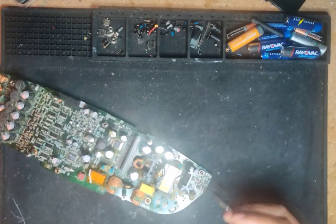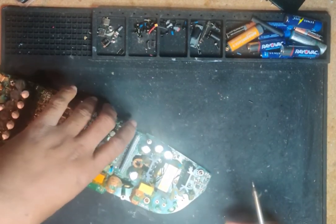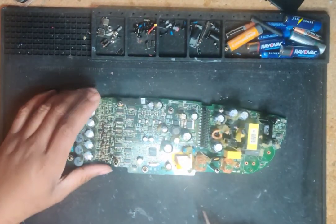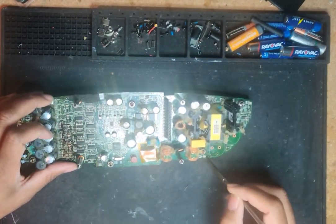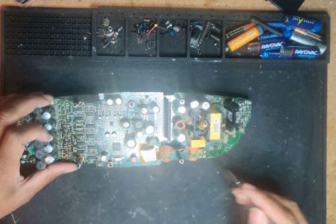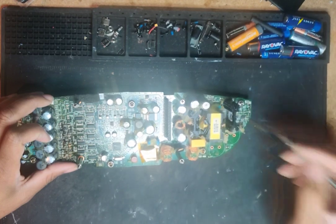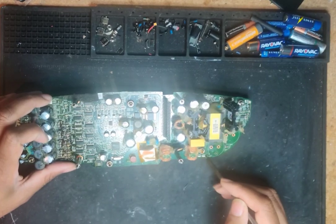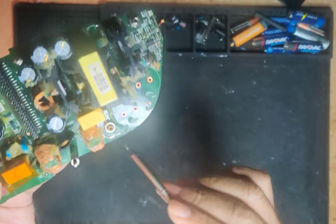I stayed in that area forever and could not figure it out. Then I remembered — it needs that jump start. It uses four resistors right here that drop the voltage down before it gets to the chip for that initial startup. It charges the capacitor and sends it over to the chip. But I was reading mega-ohms on two of the four resistors.